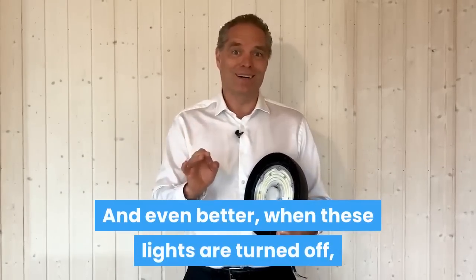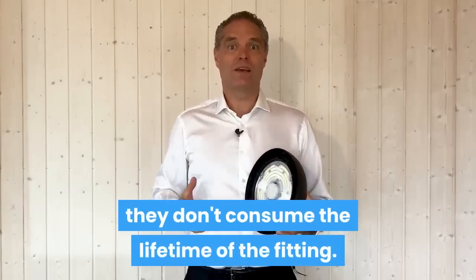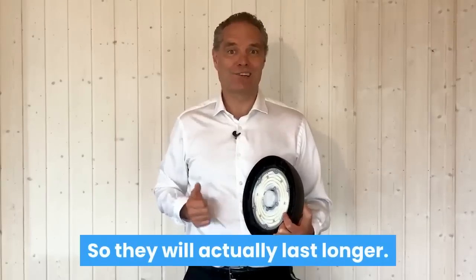And even better, when these lights are turned off, they don't consume the lifetime of the fitting, so they will actually last longer.